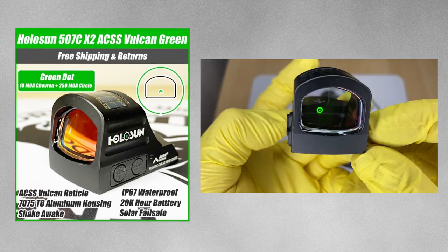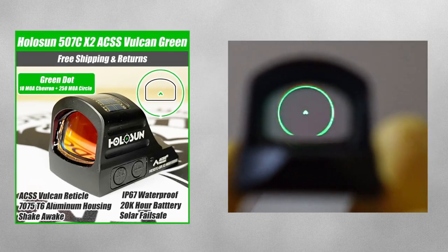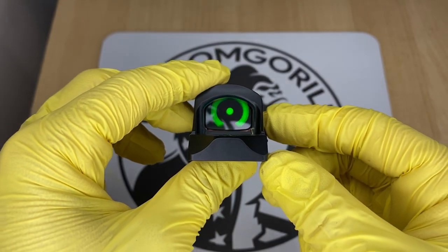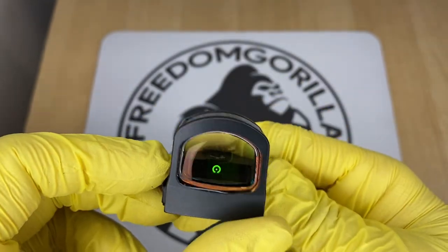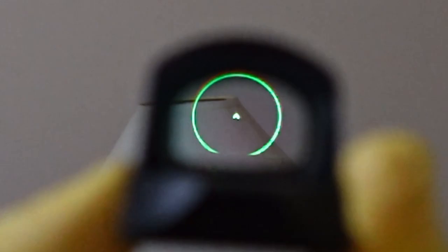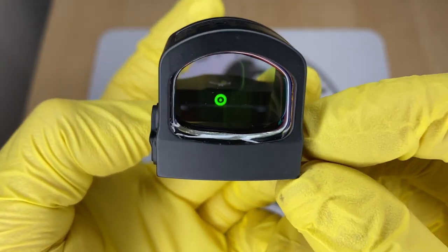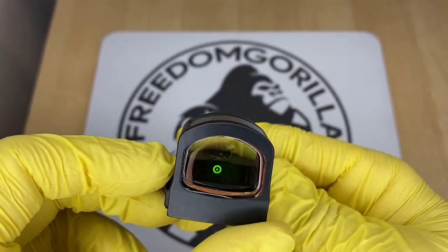The next optic is the Holosun 507C ACSS Vulcan, a collaboration with Primary Arms. It has a 10 MOA chevron in the center and a large 250 MOA outer ring. The outer ring is not visible when the chevron is centered — its purpose is to help you find the dot when drawing. It acts almost like an aim assist, and the 10 MOA chevron has a really precise point at the top. The only downside is the battery life is a little shorter than the other optics.